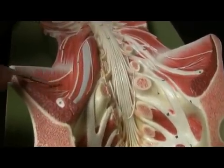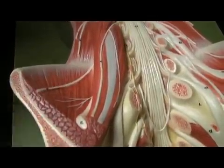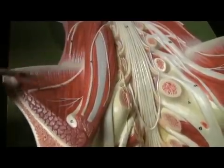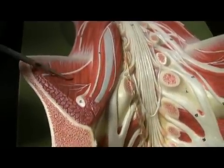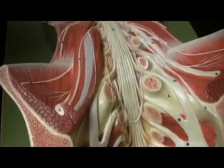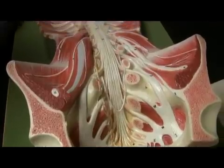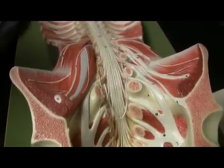Another muscle that goes along with that is the iliacus. Many times we refer to this group of muscles as the iliopsoas — 'ilio' for iliacus, and 'psoas' referring to these two psoas muscles. They both have the same point of insertion, and that point of insertion is the lesser trochanter.